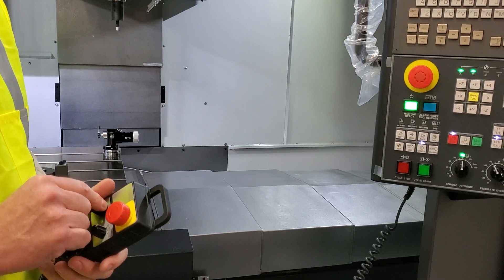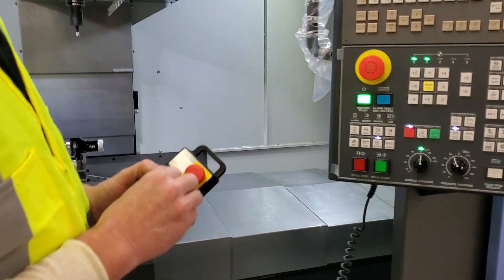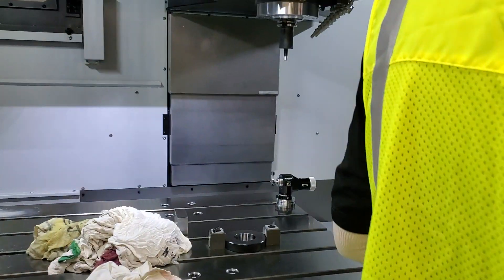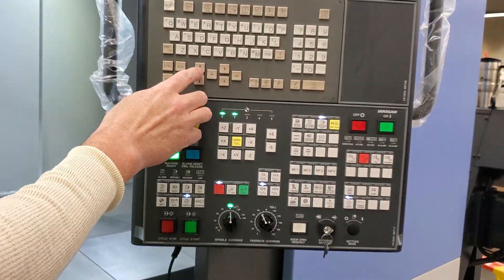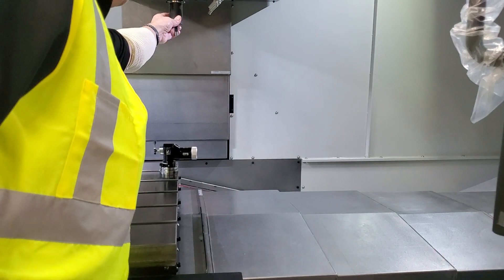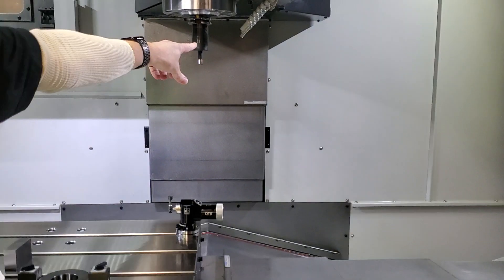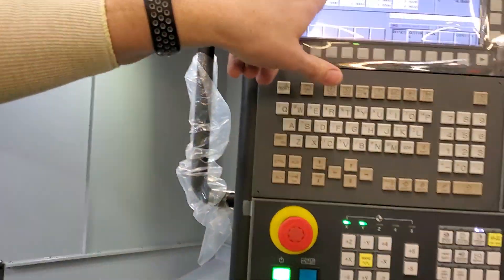This is a video to set up the tool setter on a Doosan mill. You have to put the calibration master in tool 29, and your calibration master has the length on it — it has a mark on it right there. You need to make sure you put that length in.